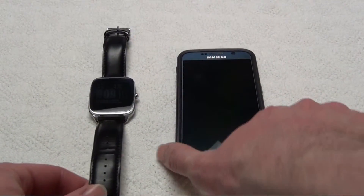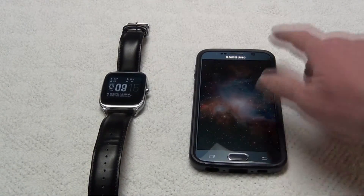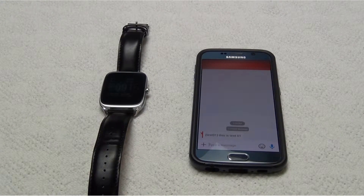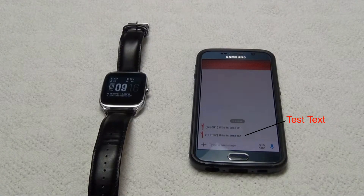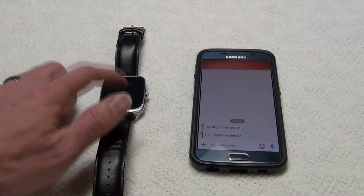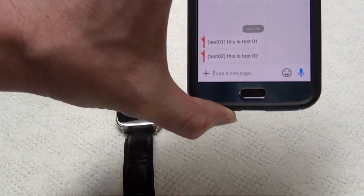So first, I'm just going to show you what I have going on here. I'm going to go ahead and send myself a text. I'm just using an email-to-text feature to help me test here. So I'm going to send the test text and we'll see it come through on the phone, but I will not receive any kind of notification on the watch. So there it is on the phone, but we're not seeing anything on the watch. If I swipe up, it says no notifications, but I just had one come through on the phone.